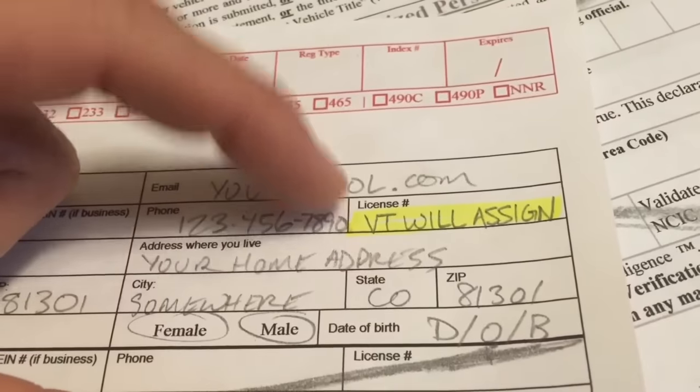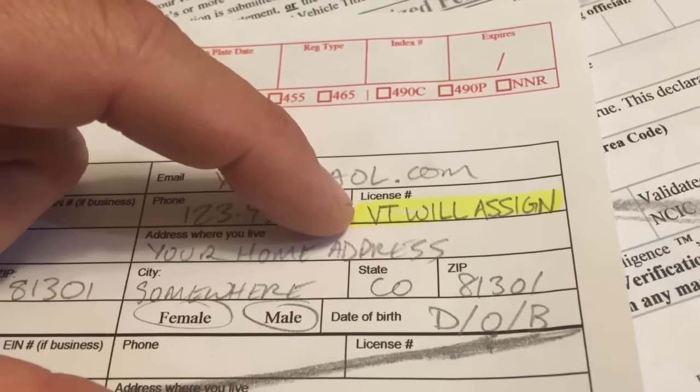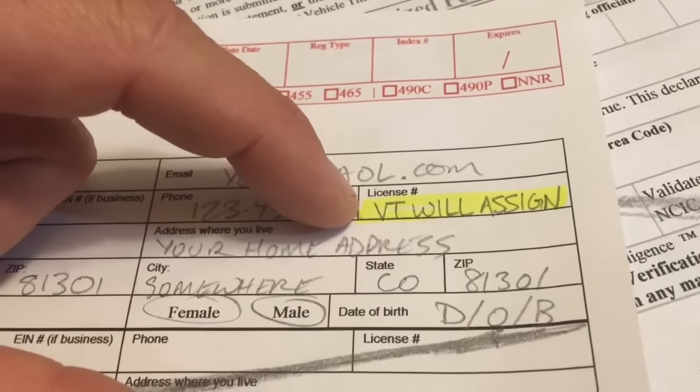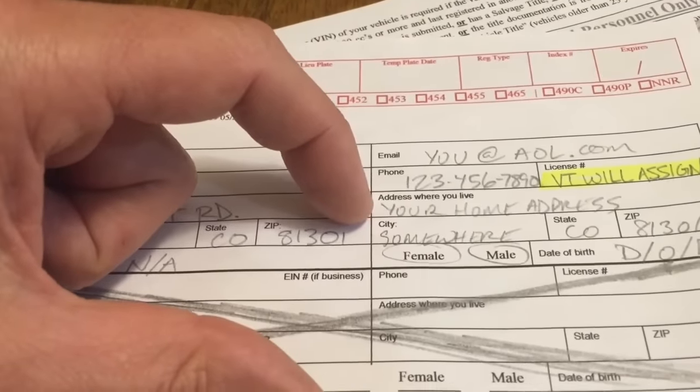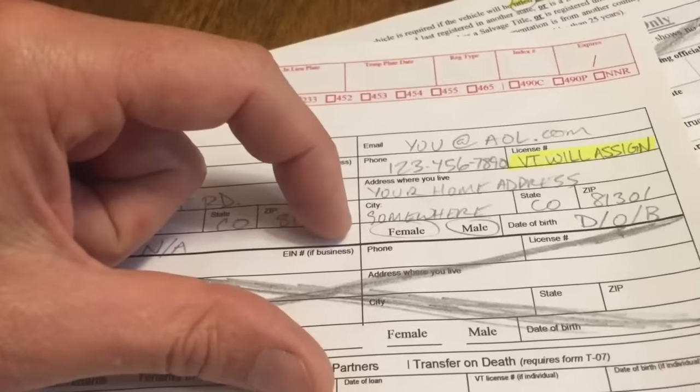This is a question I get all the time — what's my license plate for Vermont, or my license number for Vermont? Just leave it blank. Vermont will assign you one. Then the address where you live, city, state, zip.